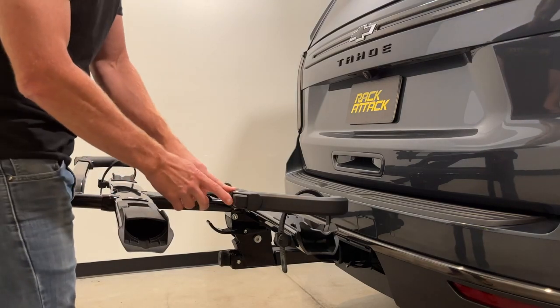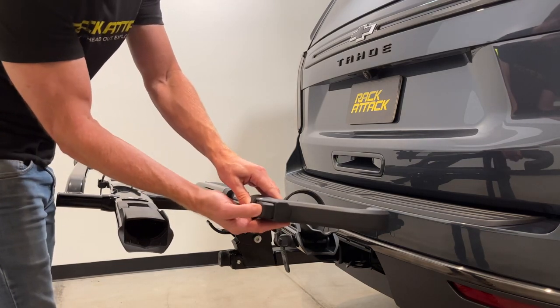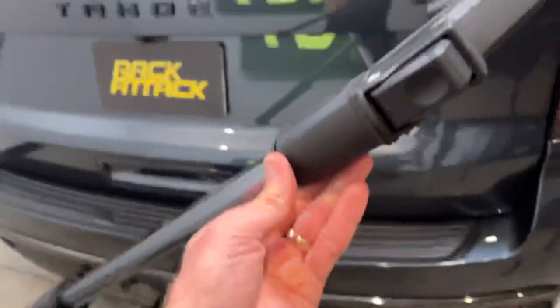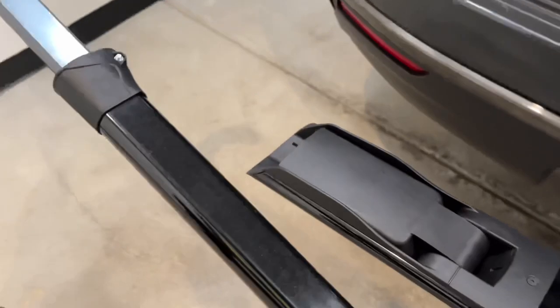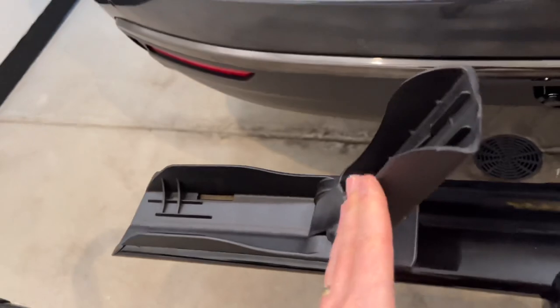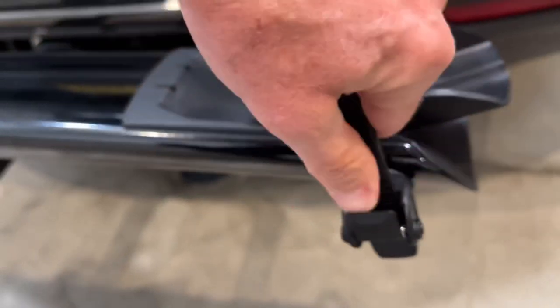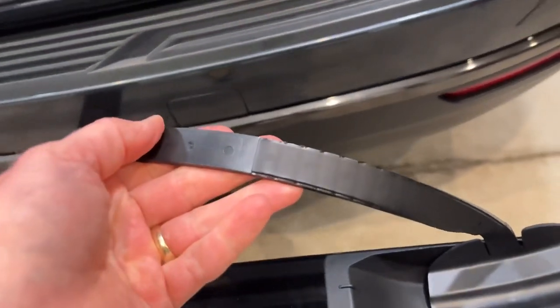At the end of the arm is a release knob — press that to extend the knob, then bring the arm up and over. The front wheel cradle is in the low profile position; bring up the back support to the vertical position. Then press the release lever on the rear wheel ratchet and bring that ratchet over.